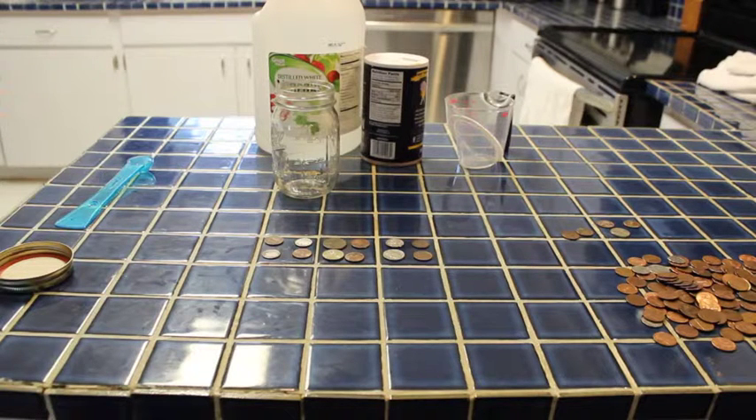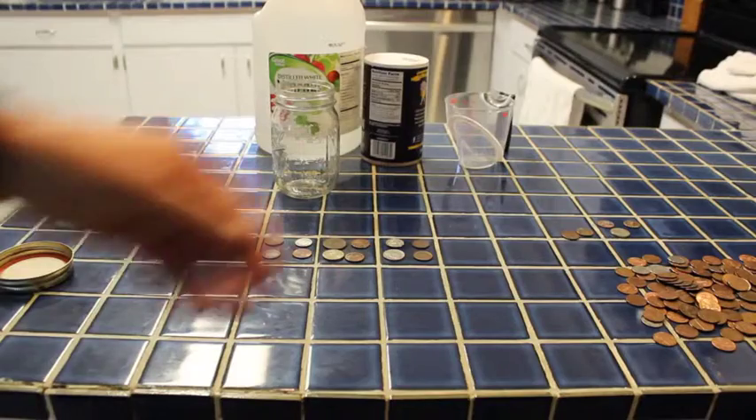Our second one is going to be a can of pop — we're just going to try some soda pop and see if it works. And then our third one, we're actually going to build an electrolysis machine — a little electrolysis device.